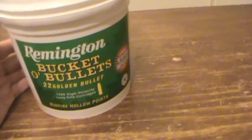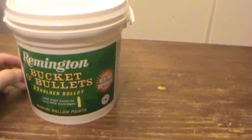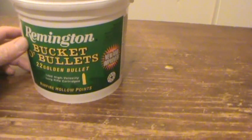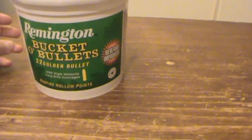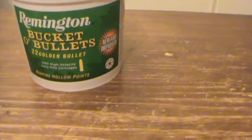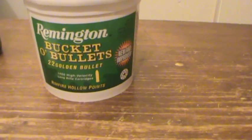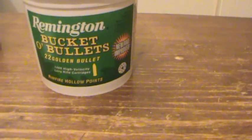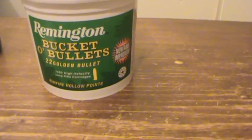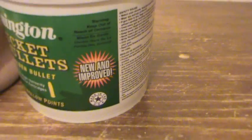First impressions — I've tried a few other Remington 22s. They had a 250-round bulk pack Golden Bullet, and the Remington Thunderbolt was the worst 22 rimfire I think I've ever tried — inconsistent as hell, blew back, total garbage. But the Golden Bullet seems fairly decent, and this one is new and improved, so I guess they must have solved the major issues they had.